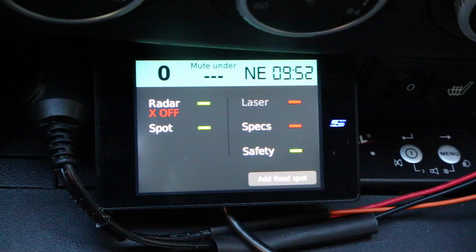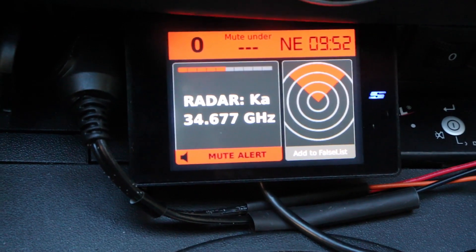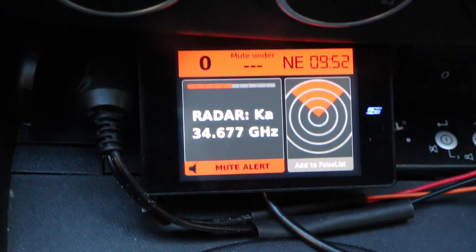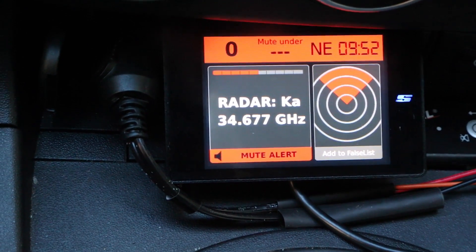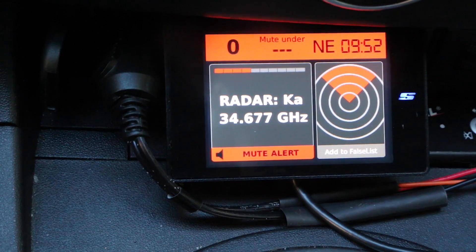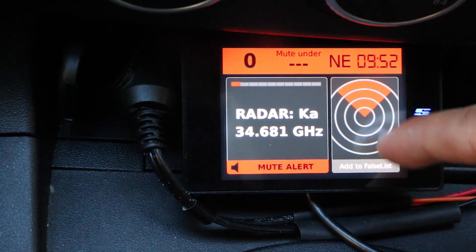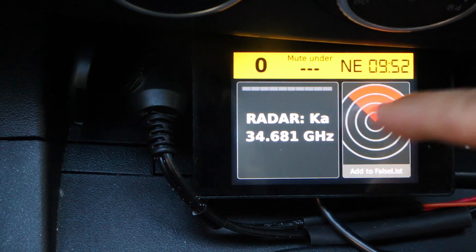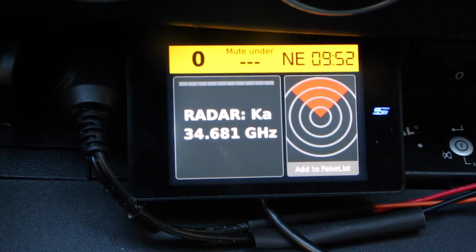Let's trigger some alerts. We'll hit it with Ka band first. There's our Ka band alert — you can see red, it deems it a high threat. We've got our strength meter, our frequency information, and on the right that's our directional information — forward for signals ahead of us. It'll go to the back if it's behind and to the side if we're passing it. Kind of like the V1 in that sense, you do have your directional information.